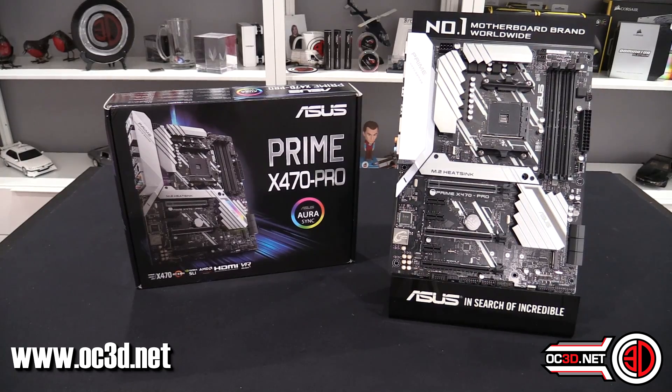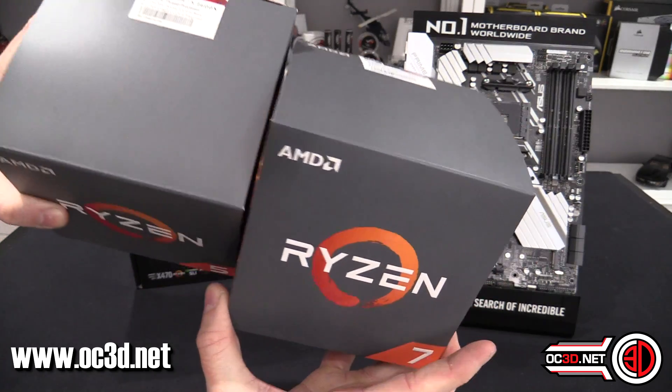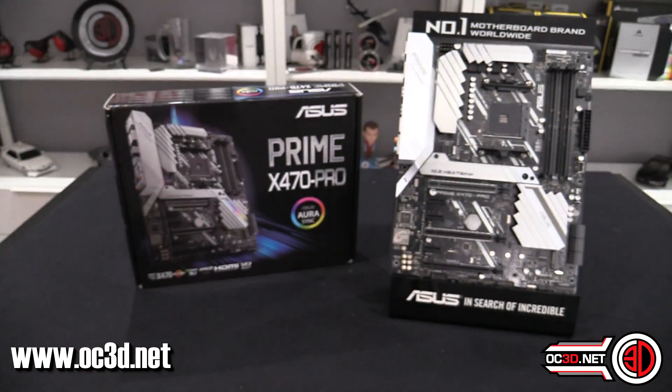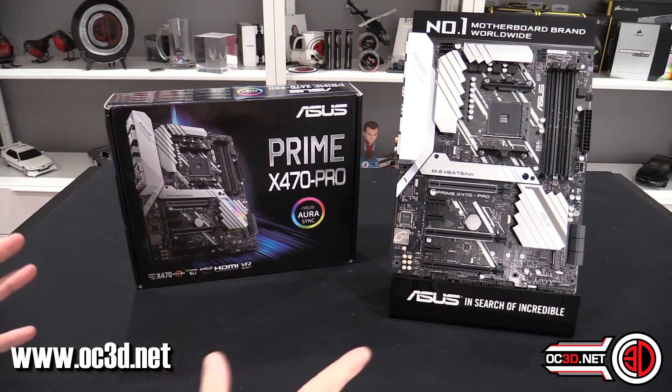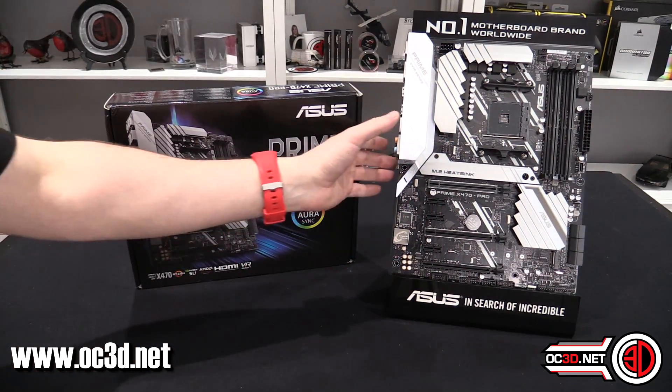I do have the Ryzen 2 — the 2600X and 2700X — in the house, and the reviews for those will go live on the OC3D main channel on the 19th. Today I'm just allowed to give you a look at the board; it's just aesthetics I can talk about.